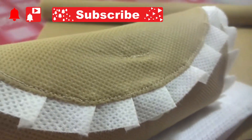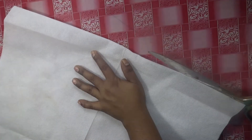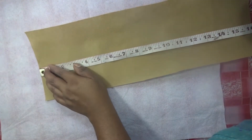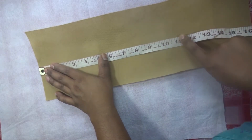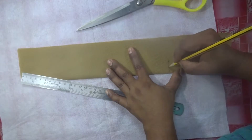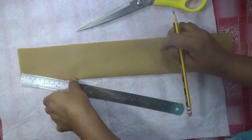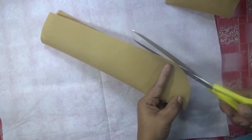Now I'm going to make a look. I will be able to make a piece of fabric. There are two pieces of fabric, and we are going to cut out the two pieces with the plastic and the bag.